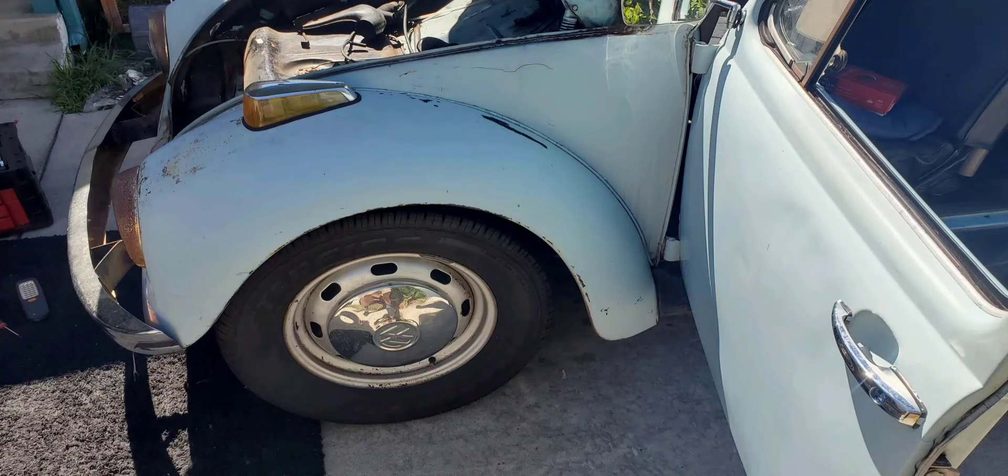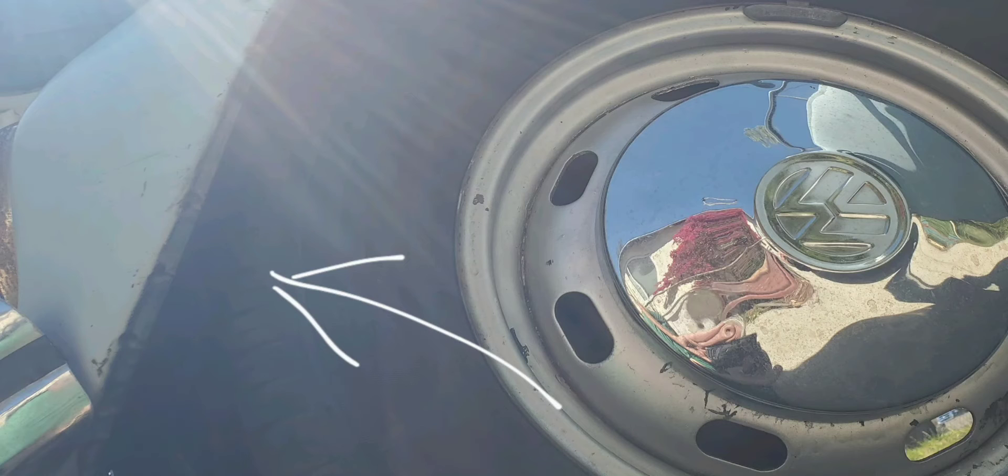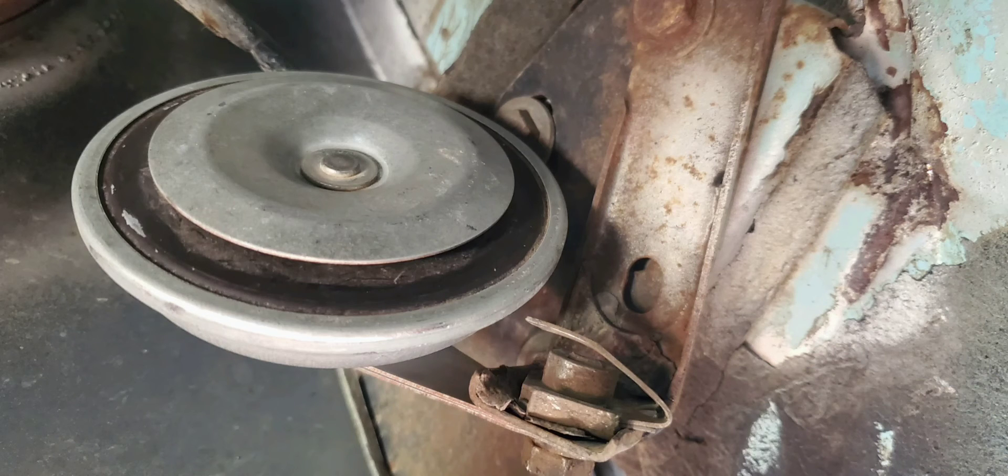Just so you know, the horn is on the driver's side in the front, under inside the fender well. See where that arrow is? Up in there, you'll see it when you look close. That's what a horn looks like.